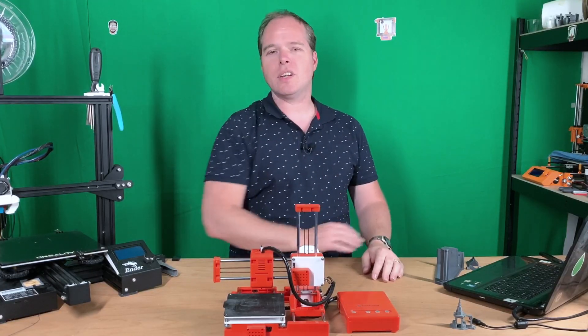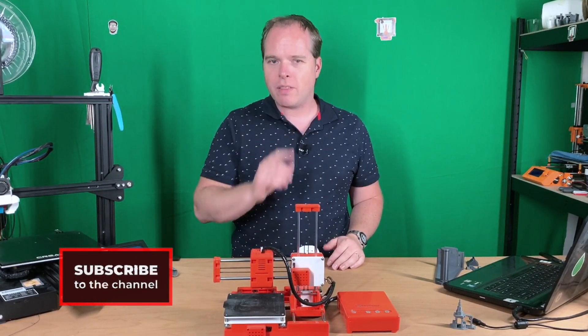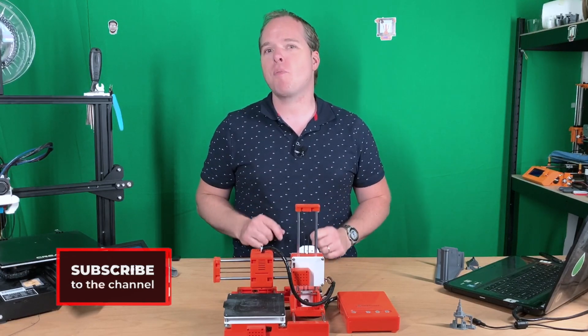Hello, this is Zachary from Zachary 3D Prints, bringing you how-to reviews, news, and other things you can do with 3D printing.